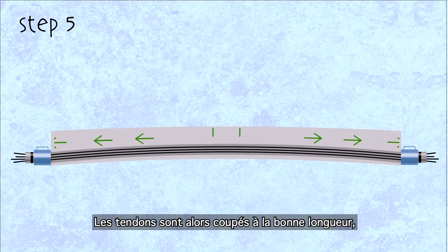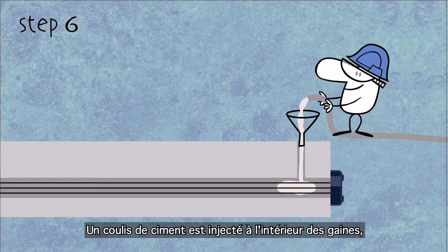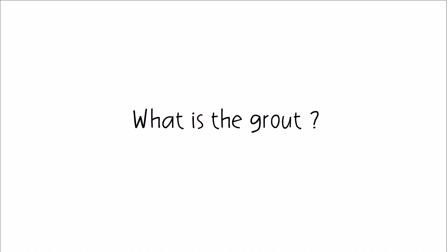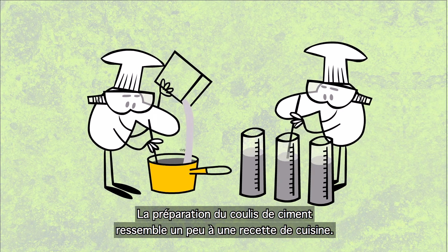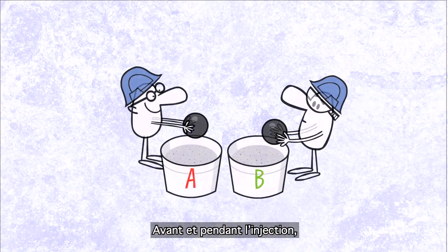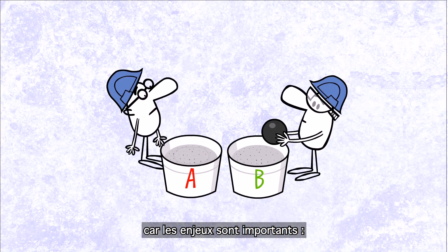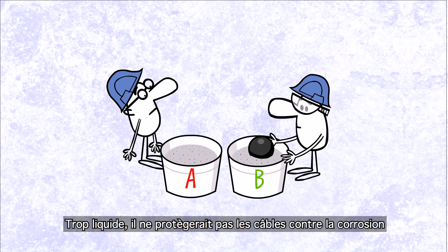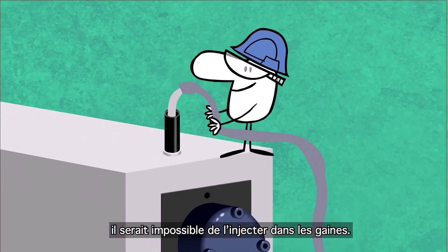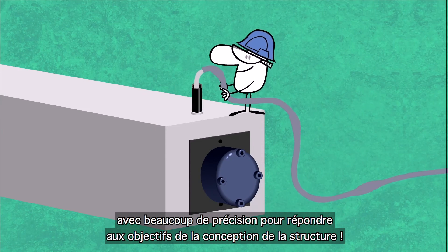After the protruding ends of the strands are cut, a sixth and final step follows called grouting. The grout is injected into the ducts, all around the cables, to protect them from corrosion and provide bonding to the surrounding concrete. Grout preparation is rather like following a cooking recipe — the mixing and amounts of ingredients must meet very strict requirements. Before and while being applied on site, this mixture is subjected to numerous tests, because the stakes are high. Too liquid, and it would not protect the cables from corrosion and would jeopardize the solidity of the structure. Too viscous, and it would be impossible to inject into the ducts. Grouting needs to be carried out very precisely to meet the design objectives.